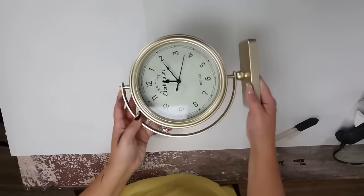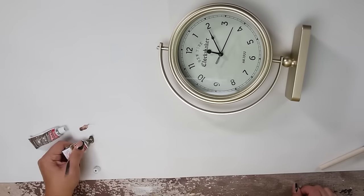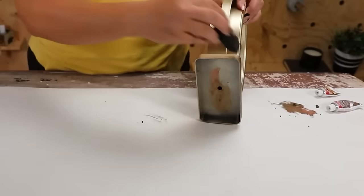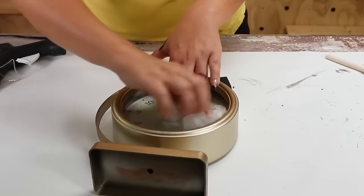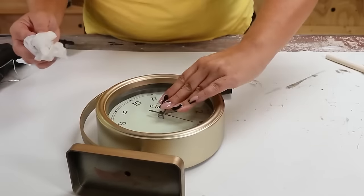I'm going to use two shades of my gold rub and buff. When you combine two shades it really gives the piece more dimension, so I'm going to mix the two colors together and add them onto my existing plastic. I did get a little bit on the glass — that's okay, you can wipe that up. This was a subtle change to this clock but I love the way the finish turned out.